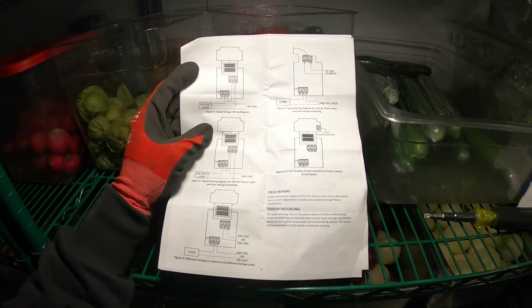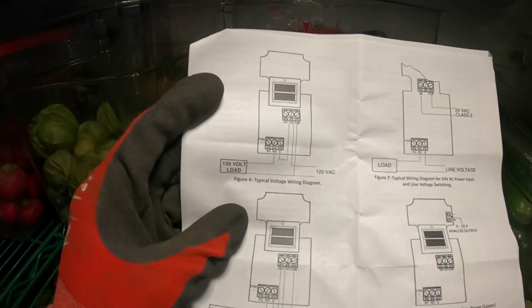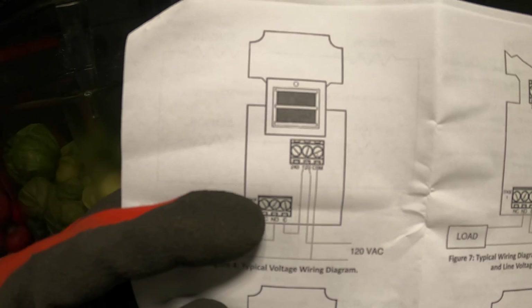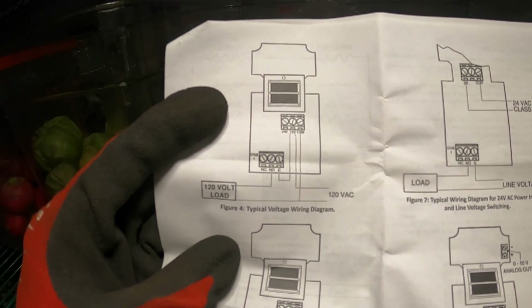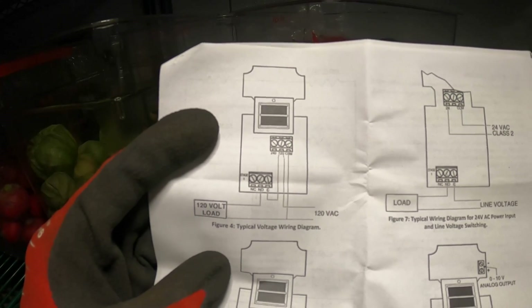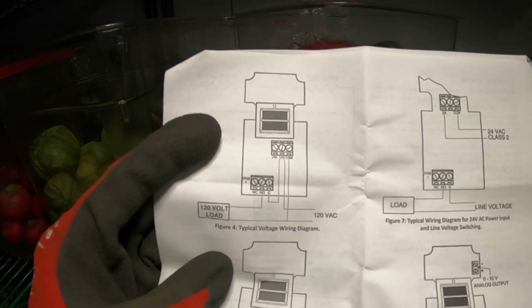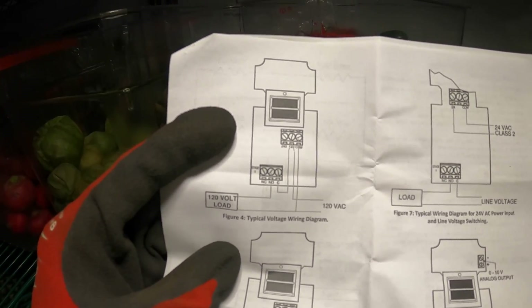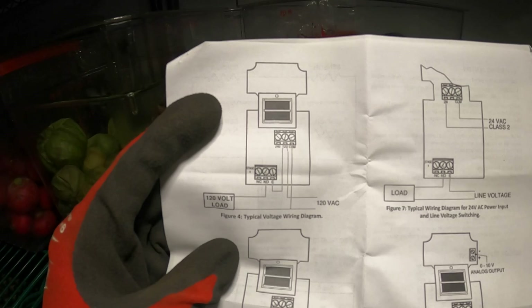We have multiple diagrams on how to wire this control, but specifically we're going to be using this one right here — this is the exact setup I'm going to be using. I'm going to take a picture so you guys can see it. Definitely leave a comment below if you'd like me to go over this in a separate video with detail on the wiring and exactly how this works.